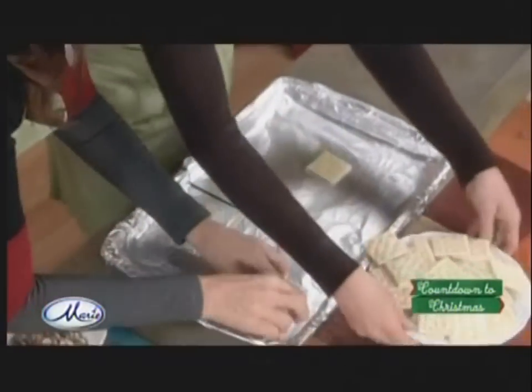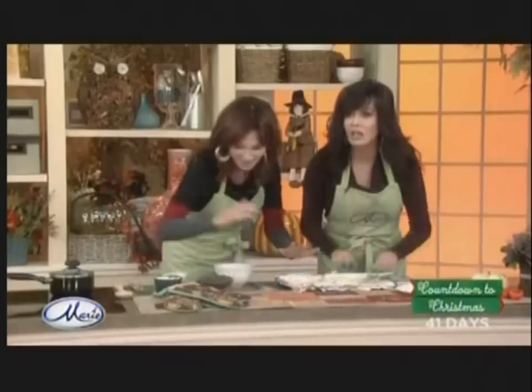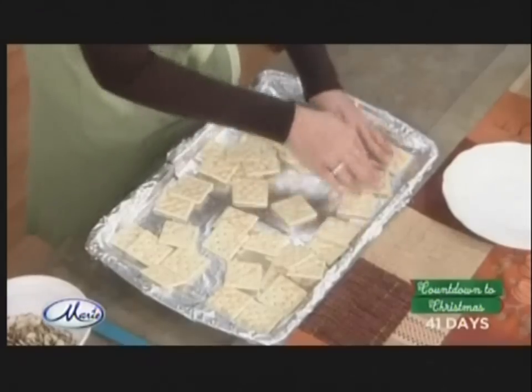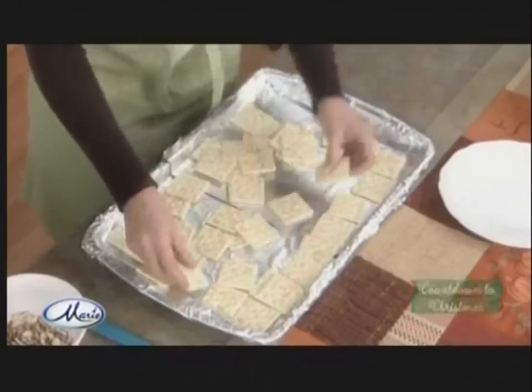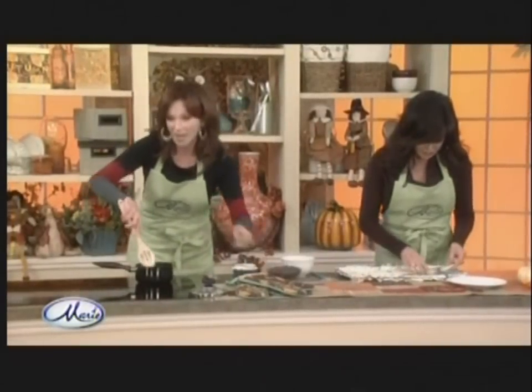Just put the saltines here. Deal them out like cards, make them organized. In the meantime, I'm going to put Earth Balance Margarine because this is the best non-dairy margarine and it tastes very much like butter. Earth Balance is my favorite.